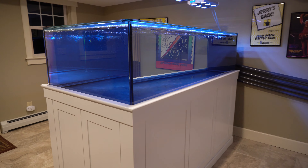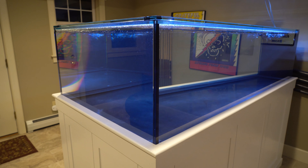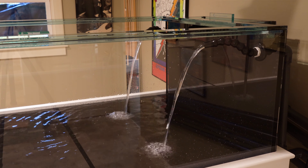As for the details, the tank has one-half-inch Starfire glass on the two side panels and the end panel, plus it has black silicone. There are two one-and-a-half-inch drains and two one-inch returns.